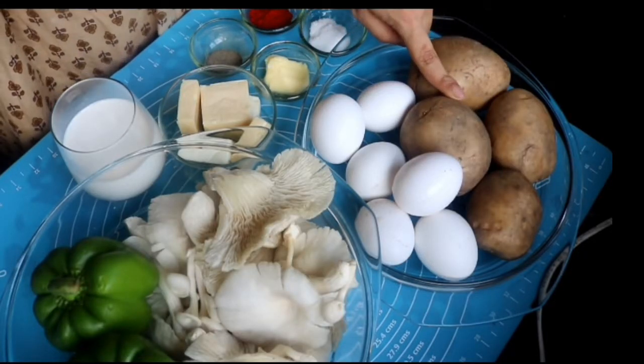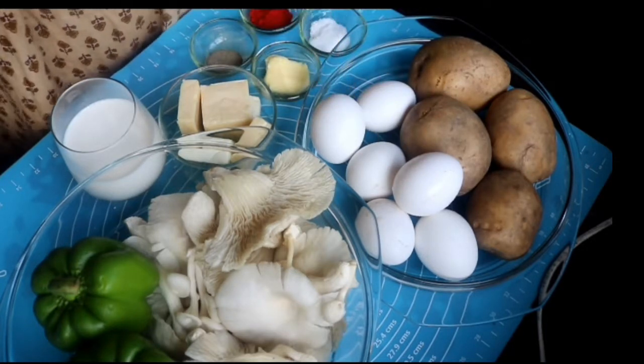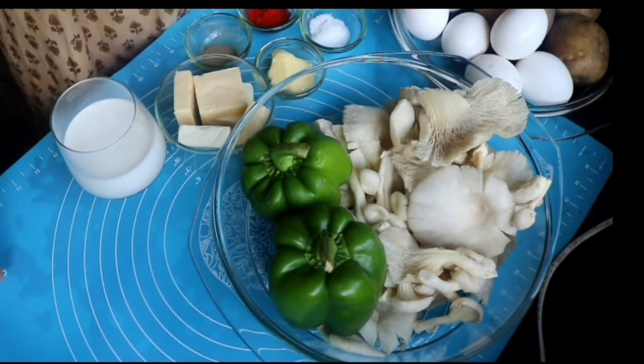You will be needing 500 grams of potatoes — for me these are four large ones — and six medium-sized eggs. For the filling I'm keeping it simple today; I'm using mushrooms. I actually wanted to use button mushrooms or shiitake.